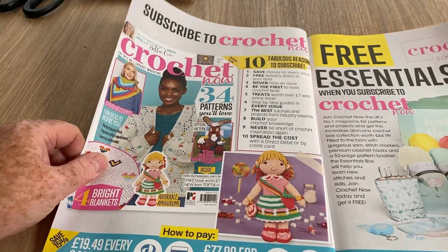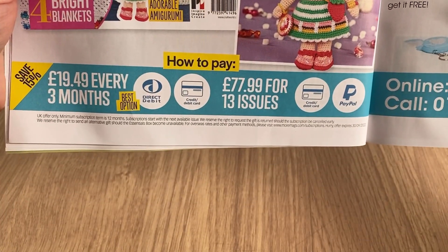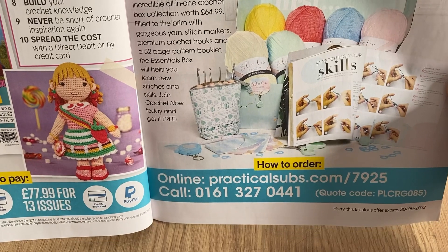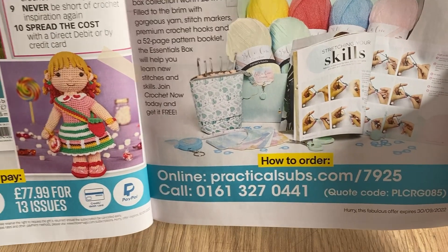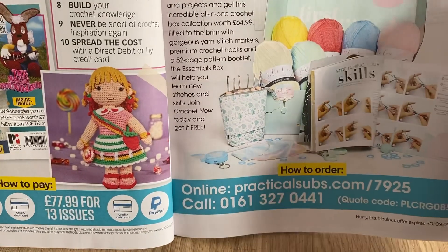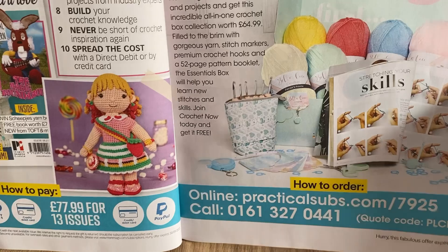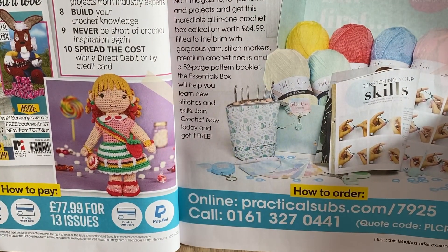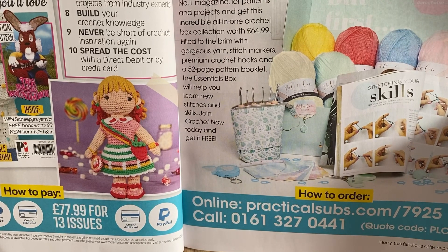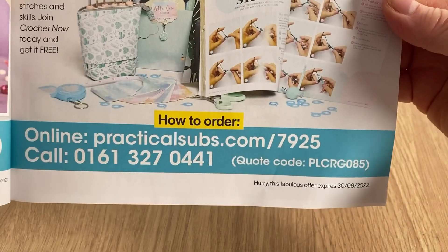If you subscribe to Crochet Now, you can pay £19.49 every three months or £77 for 13 issues. When you subscribe you get a crochet hook kit, some Bella Coco yarn, and a book — 'Stretching Your Crochet Skills.' You get a box worth £64.99 filled with gorgeous yarn, stitch markers, premium crochet hooks, and a 52-page pattern book. The essential box will help you learn new stitches and skills.